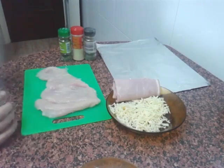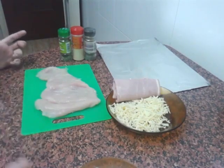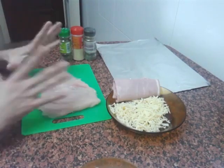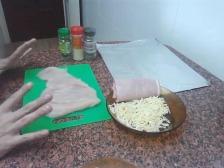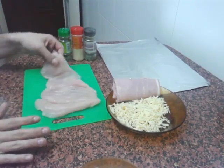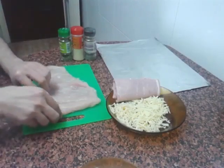A roti de pollo, un pollo al papillo — I'm not sure what to call it. Anyway, let's get going. The first thing you need to do is ask your butcher to fillet half a chicken breast, but it needs to be all in one piece as much as possible.